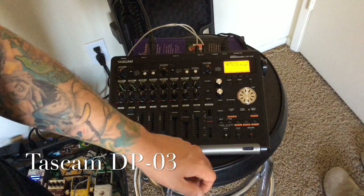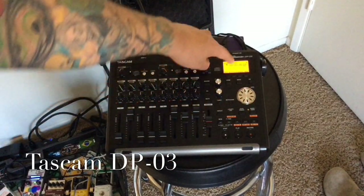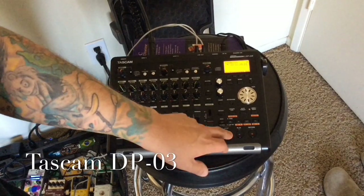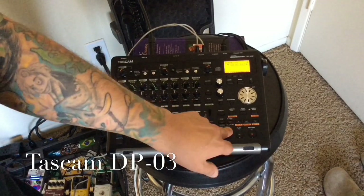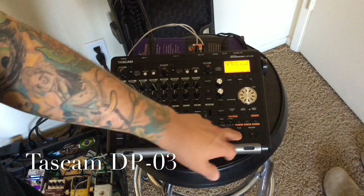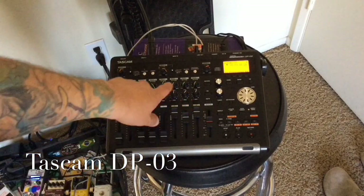Let's say you already have the track recorded and now you want to export it. You pretty much want to make sure the playhead is all the way at the end of the track. In this case, this song ends around 3 minutes and 30 seconds, so I'm going to stop it there.